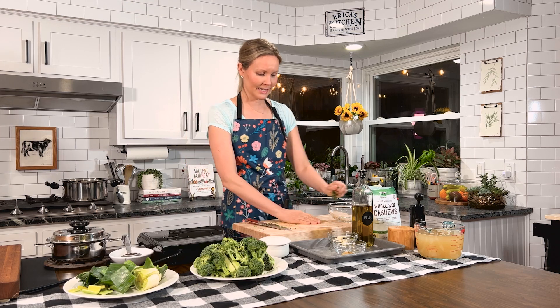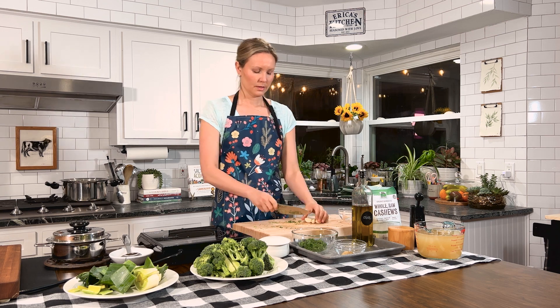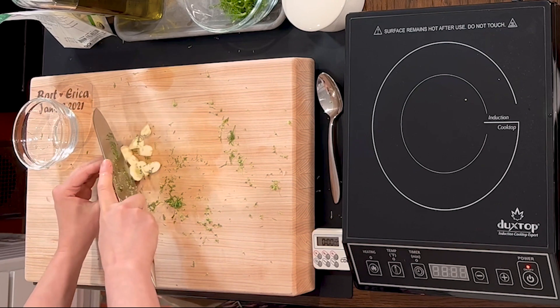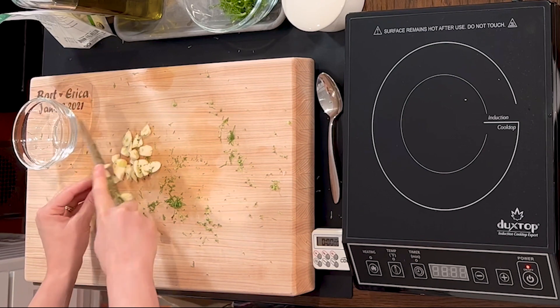Same thing with our garlic — a quick rough chop. We want about five cloves of garlic. I like a lot of garlic in dishes, but if you want to lessen it you could use three and that would be just fine.